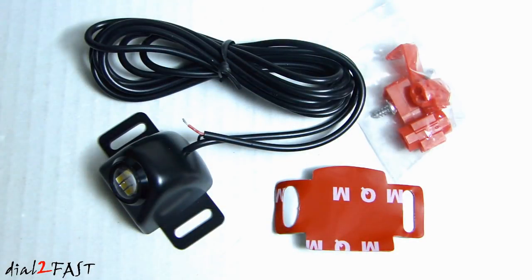Having seen how bright this LED light is, if you mount this behind your car, truck, RV, or trailer, it will definitely help illuminate that area when you're backing up your vehicle.